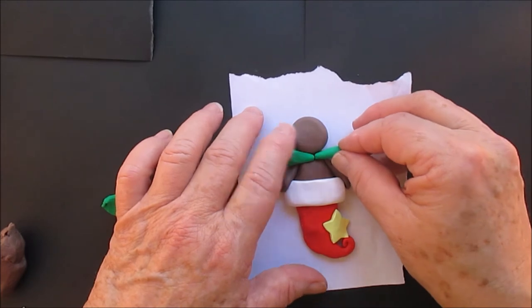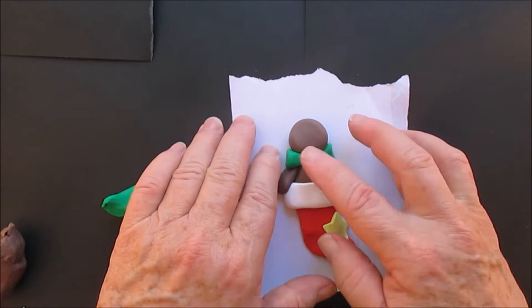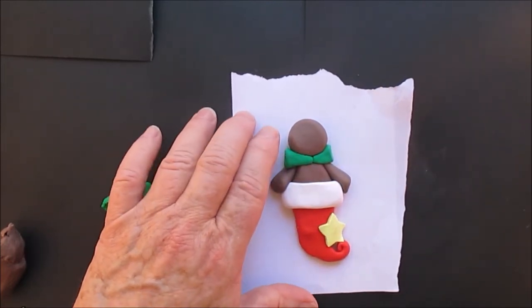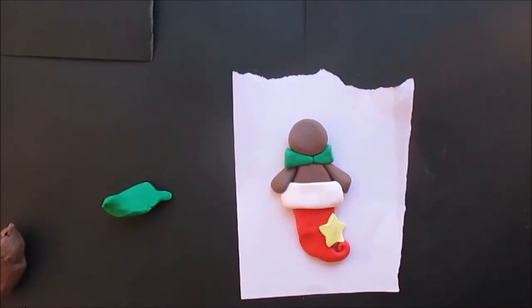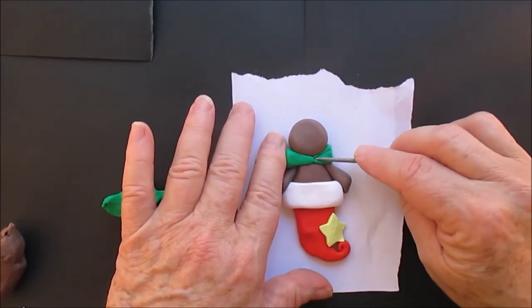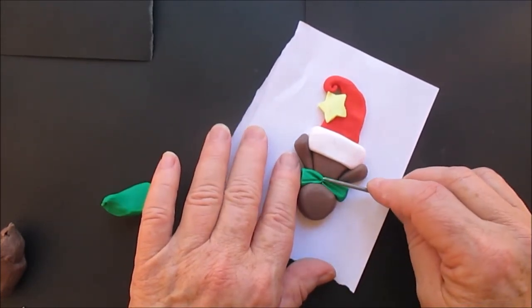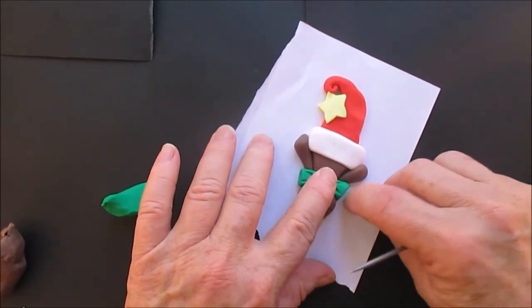And we're giving him a bow tie. If you want to give him a scarf that's fine too, but we have to do one or the other because it helps to hold the head onto the body. And we're going to texture the bow tie — or the bow. It can be a bow or a bow tie.